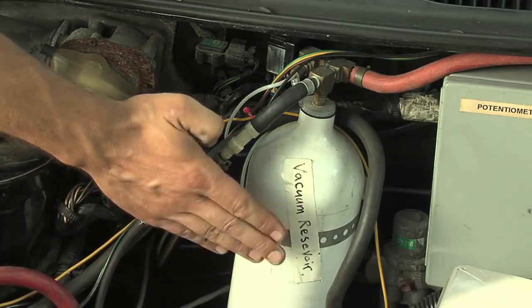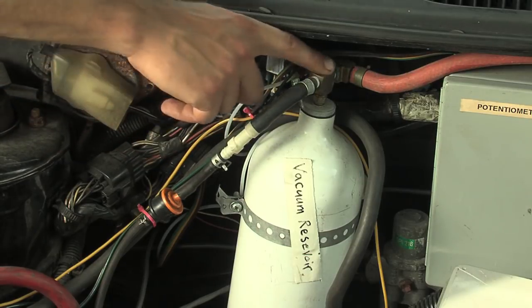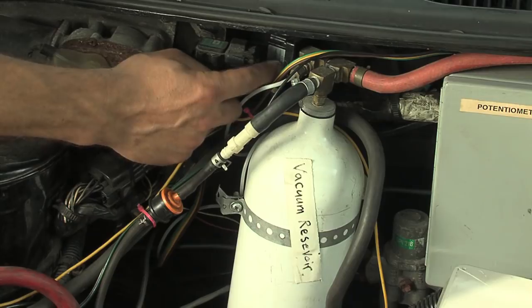The next part is the vacuum reservoir. Basically, all it is is an empty bottle. I got this as salvage from a junkyard — a nice, clean, empty aluminum bottle with connections on the top to make it easy to hook up. There's a one-way valve here, and off the top of the vacuum reservoir is the vacuum switch.